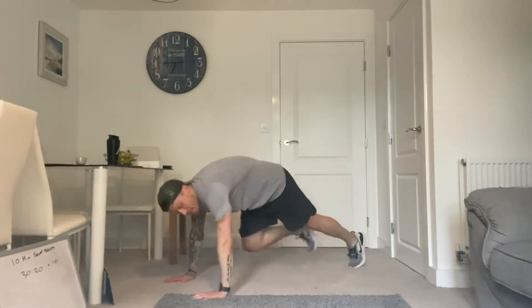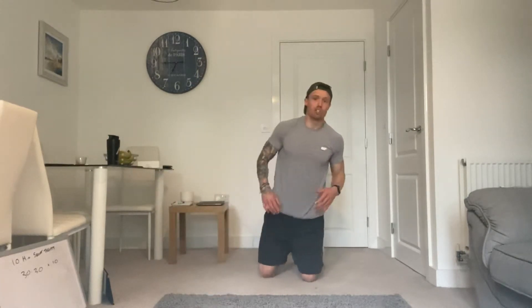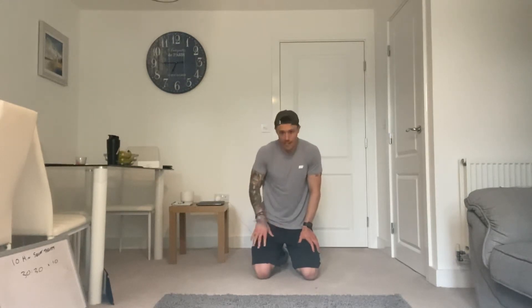So we're going to be in this position here. We're going to jump in and jump out — that's one squat thrust. Now the plan of action is going to be 10 minutes of that. You're going to do 30 seconds on, 30 seconds off, 10 times. So it's still a high intensity interval training session.